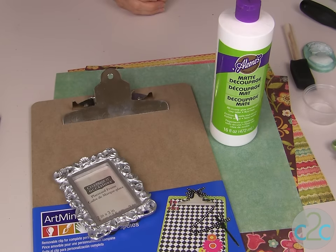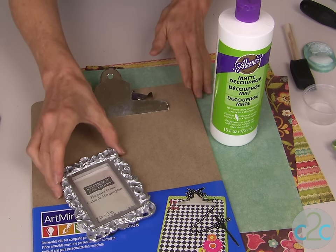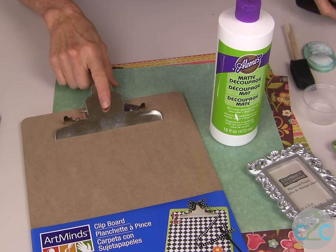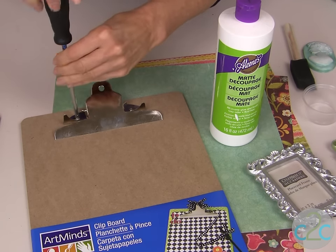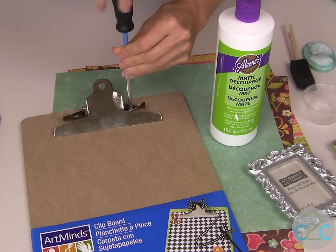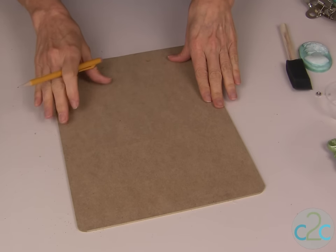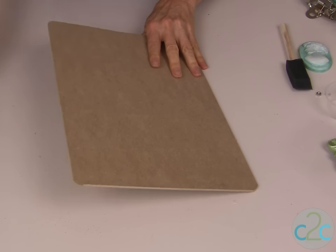With this clipboard project it's very easy to personalize it for your own style. The first step is to take your clipboard and remove the clip at the top. All you need to do is just use a screwdriver. Now you have the back of the clipboard that lays flat so it's much easier to craft on.